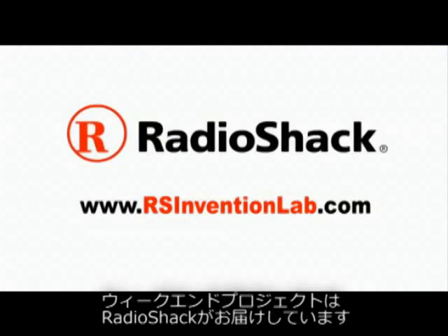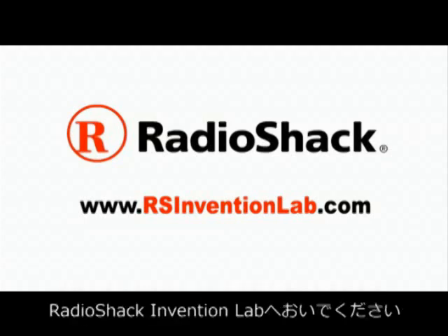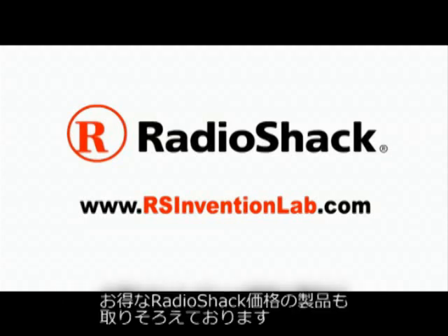This Make Weekend Project is powered by RadioShack. Visit RadioShack Invention Lab for more projects and exclusive videos, and the chance to win RadioShack prizes.